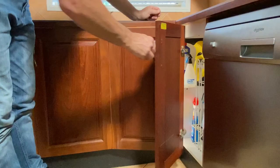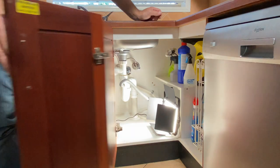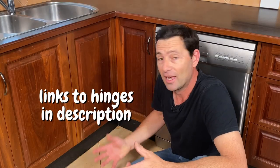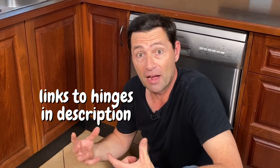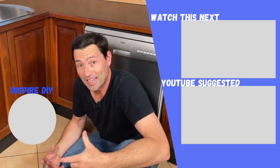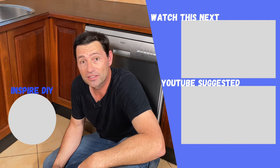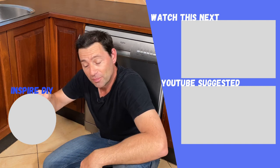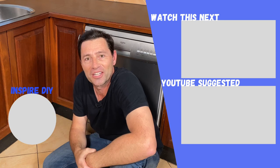The next test is time — after this cupboard's been opened and shut a thousand times, whether those hinges will still be functioning. That was a replacement that cost about half the price. If you want to learn how to easily adjust your kitchen cabinet hinges, check out this playlist. If you haven't already, subscribe, and I'll see you in the next video.